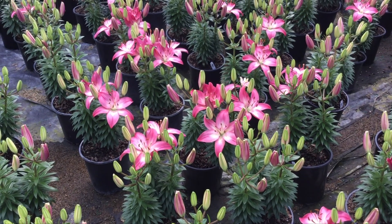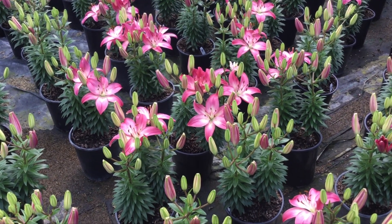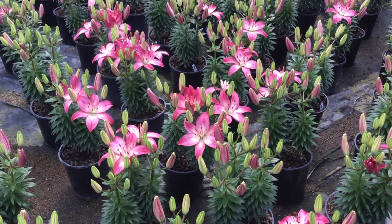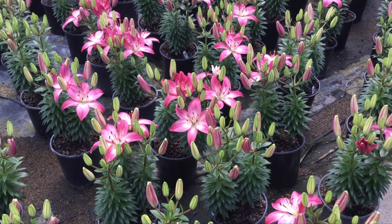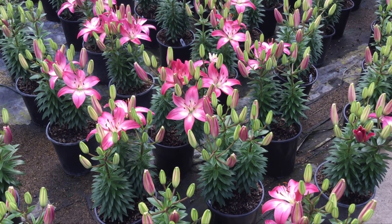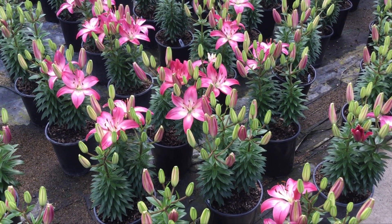This variety is called Tiny Diamond — again big huge flowers, a lot of buds, they're just at prime. This is really when you want to get them: you've got a little bit of color and a lot of buds to open, good shelf life on them. Asiatic lilies, the Tiny Series — this is Tiny Diamond.